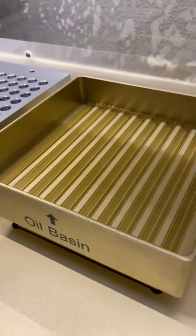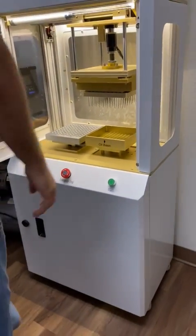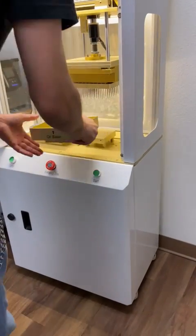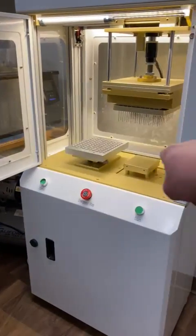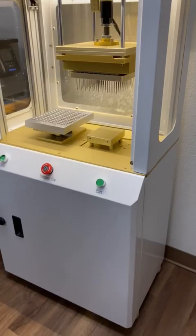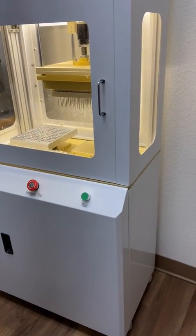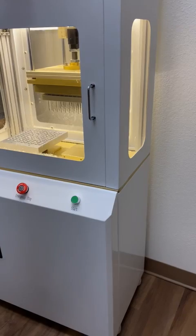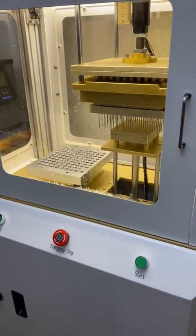This is the tray with the liquid in it now that it dispensed. Before we end, close it real quick and show that full automatic motion. Here's the full automatic motion of the machine.